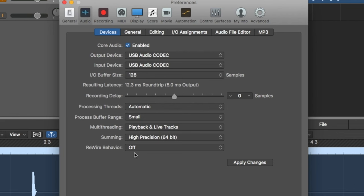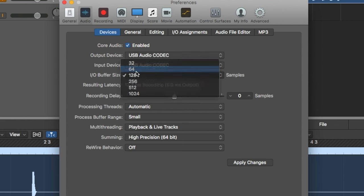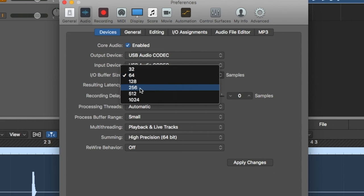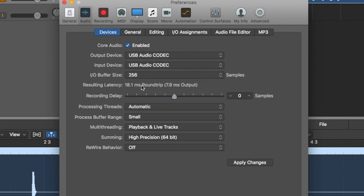In terms of latency, here we are in Logic Pro, and you can see with an IO buffer size of 128 samples, we have a round-trip latency of about 12.5 milliseconds. If we drop this to 64 samples, we're looking at around 9.5 milliseconds. And if we bump it up to 256, we're looking at about 18 milliseconds.